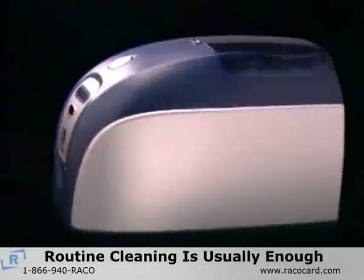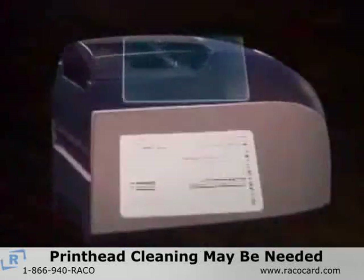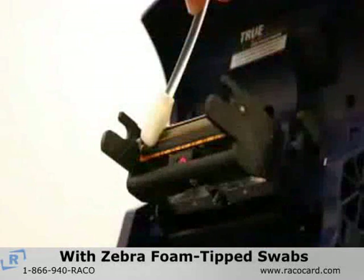Routine cleaning is usually enough for maintaining your Zebra card printer. However, if you notice white streaks or horizontal lines on your printed cards, you may also need to clean the print head with Zebra foam tip swabs.